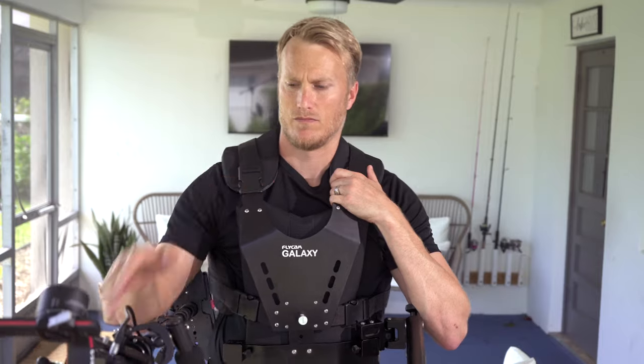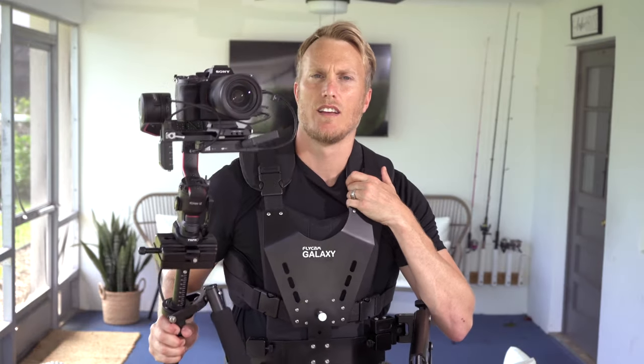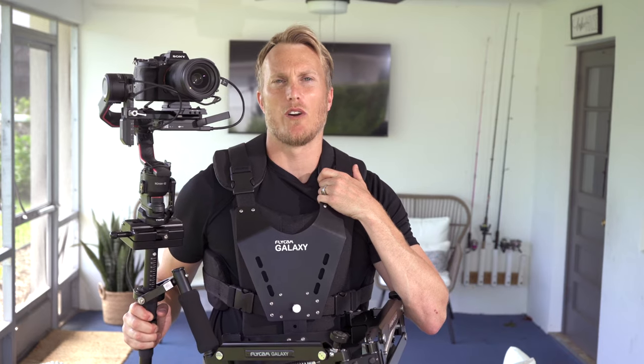I've been on the hunt for the perfect rig that provides the smoothest footage possible while also maintaining the highest quality image. I think I found what I was looking for.